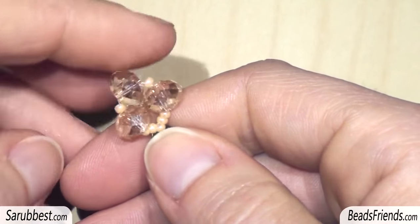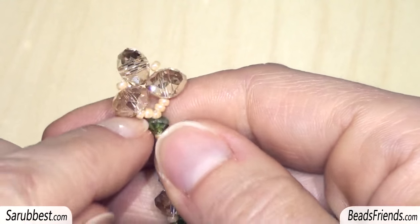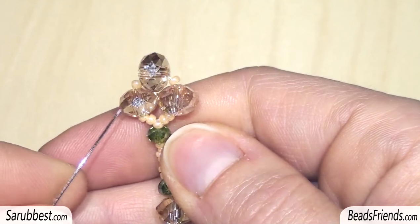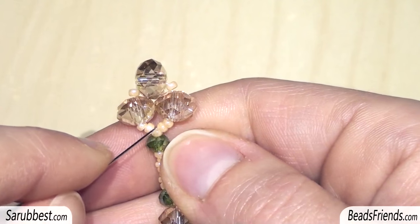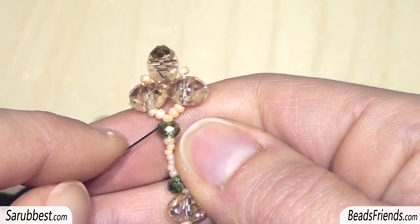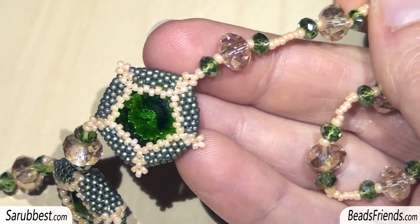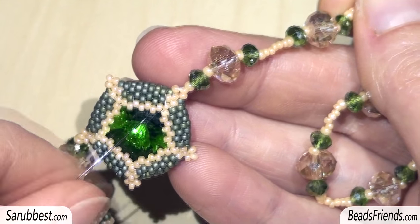On the other side I made the other part of the clasp using crystals and seed beads size 11. I put the crystal, the first seed bead size 11, then two seed beads size 11, the crystal, seed bead size 11, crystal, seed bead size 11, crystal, and the last two seed beads size 11. At this point I sew through the seed bead size 11 at the base and through all the crystals and beads of the necklace until I reach the component on the other side. I closed the work by sewing through the beads several times and then tied off the thread.